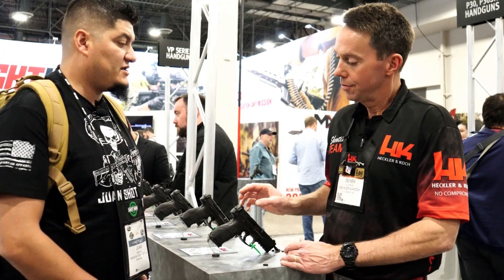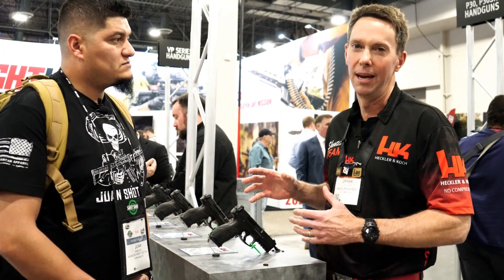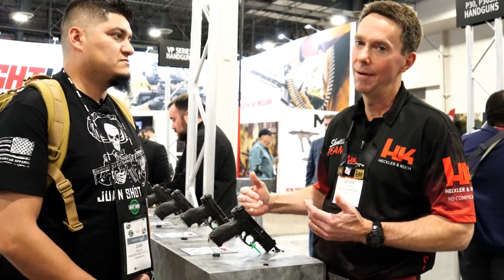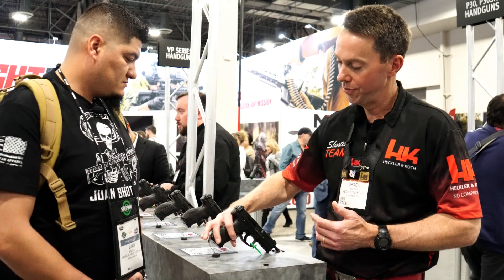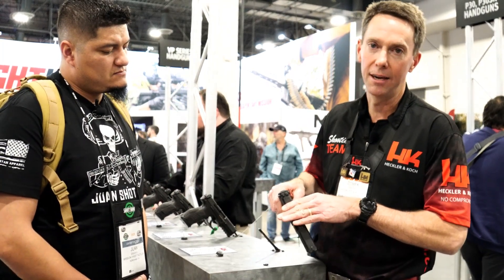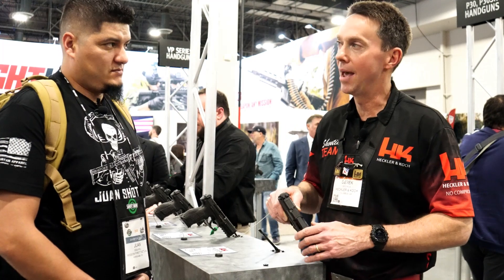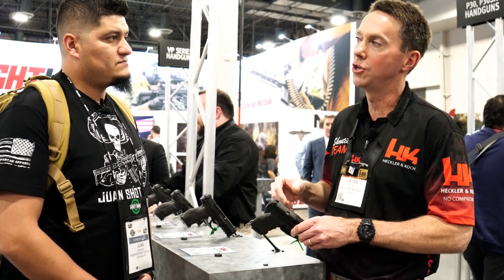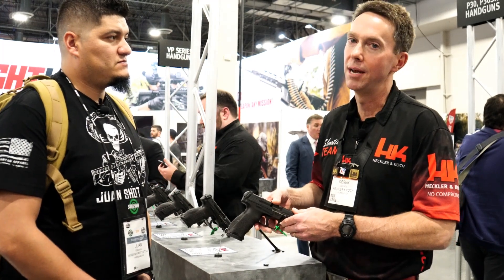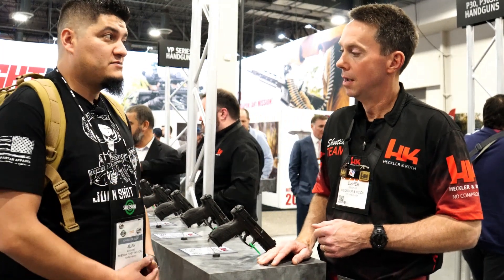There are already a lot of holsters out there that are pre-cut and optic-ready. However, some VP9 holsters sit kind of high — if you mount a red dot, those won't work. The important thing is to find a holster that accommodates the optic. Existing manufacturers will likely update their marketing to make buyers aware of which holsters will accommodate the dot.